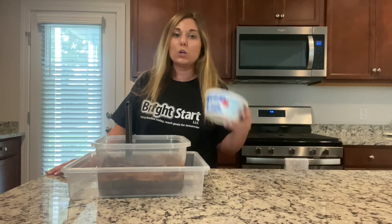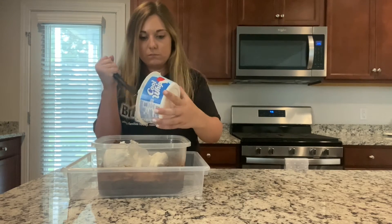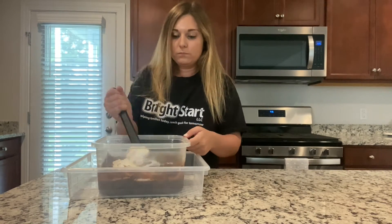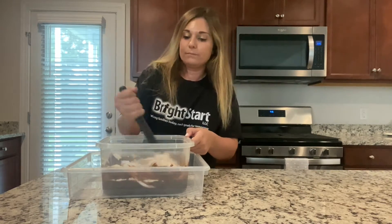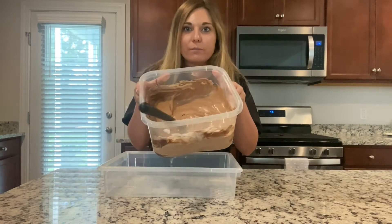Once your jello pudding is all made, you're going to mix in a container of Cool Whip. And now I'm just going to mix this all together. After that's all mixed together, it should look like this.